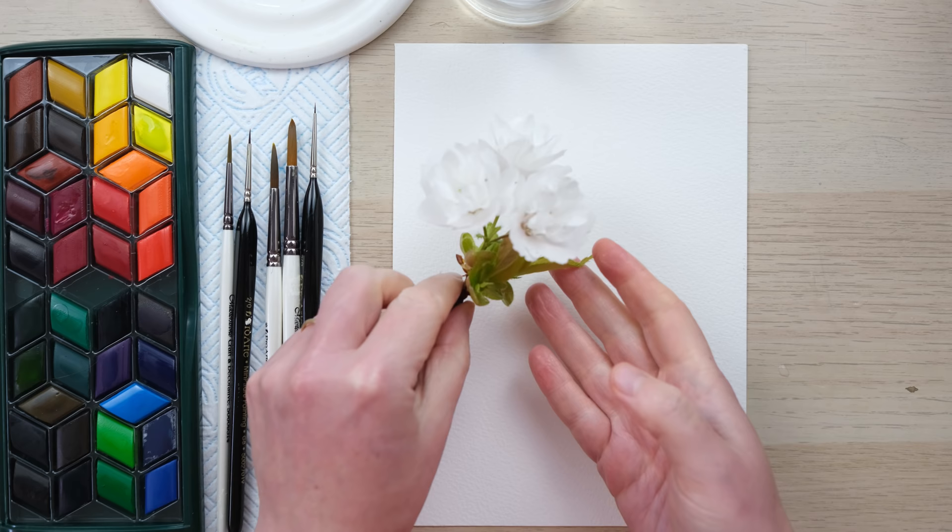Hi everyone and welcome along. Today we're going to paint some cherry blossom — a double-petaled white cherry blossom. So it's going to be a really fantastic project for painting white onto white paper. Grab your paints and let's get started.